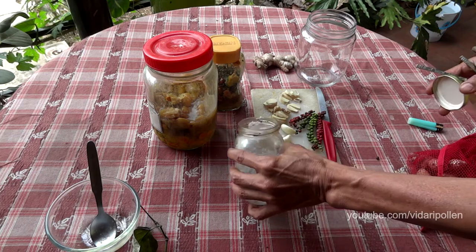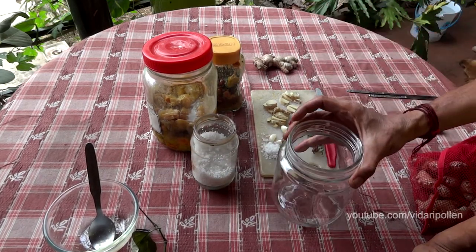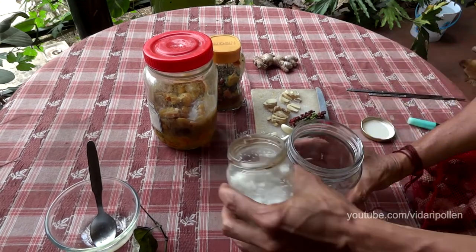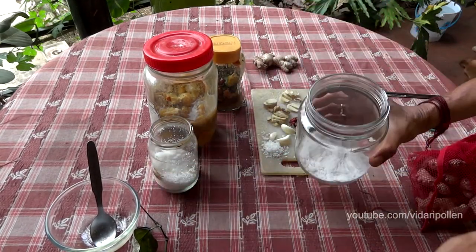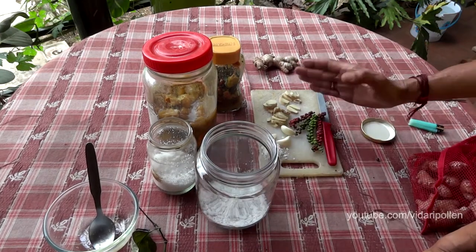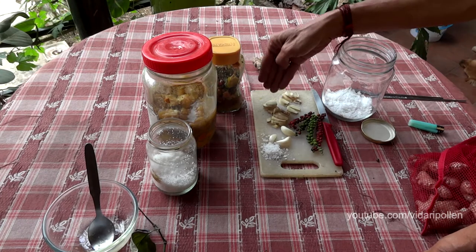You take a bottle like this and put a layer of salt at the bottom, then chop all those vegetables you are planning to add to the pickle, and you can put them in layers into the bottle.